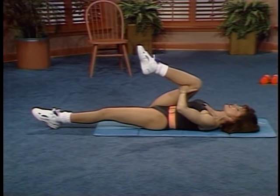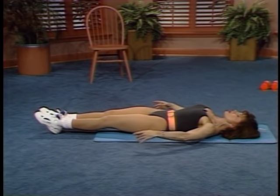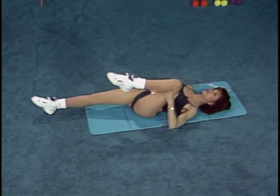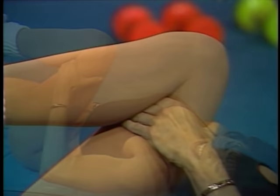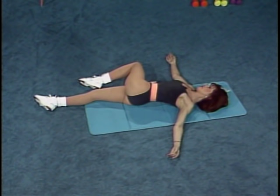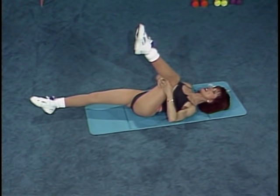And in and down, again a deep breath, stretch the arm. Let's bring the other leg into the chest all the way in, and let the leg fall across the body to the other side. And again into the chest, lifting the leg for a little more intensity, a little flexibility.